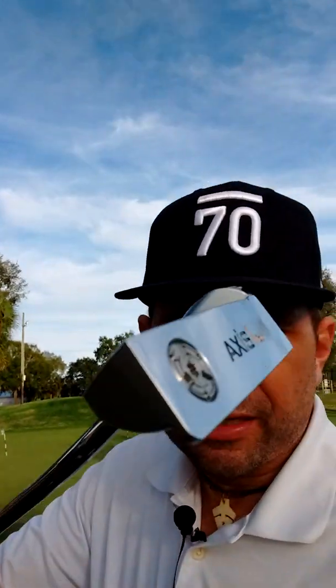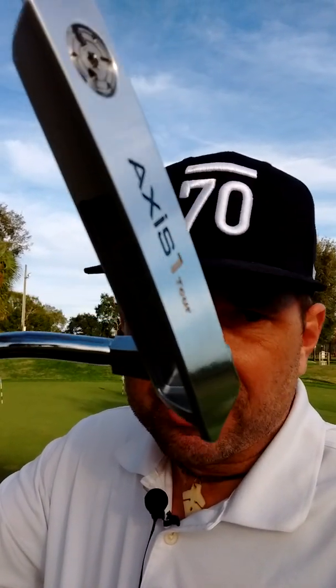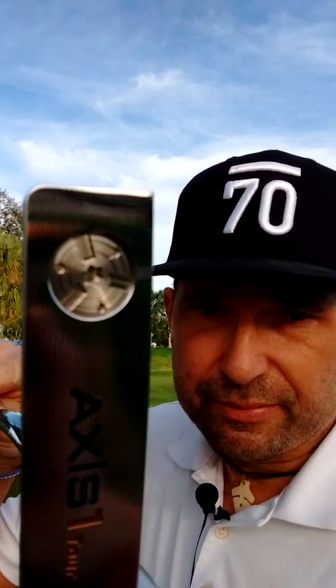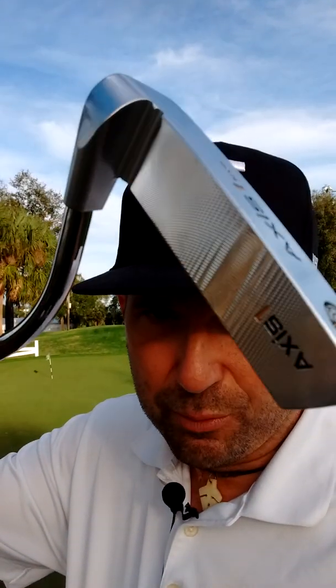The AXIS-1 Tour S putter — here it is. It's a fantastic putter. It feels great and it's very forgiving across the face, right from heel to toe. The toe strikes are helped out by that weight you see in the bottom there. And I love the milling on the face. It's just a real smooth operator, this putter, from what I've seen in just brief testing with it.